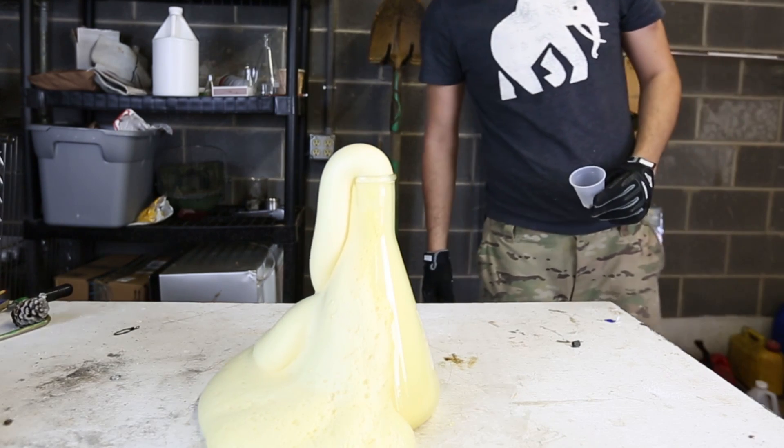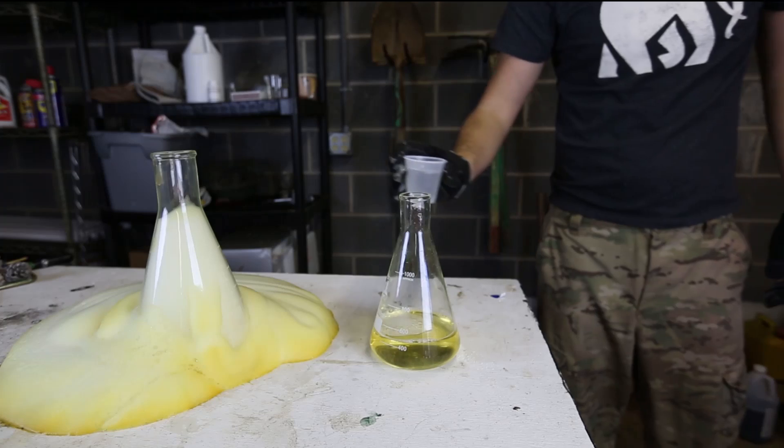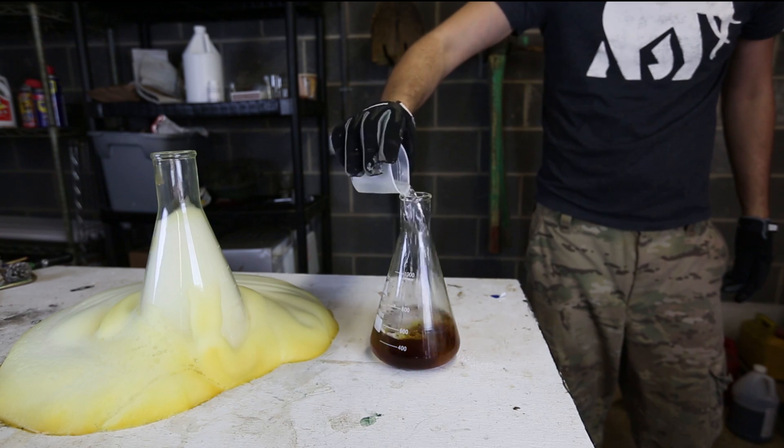That's a lot of foam! What do you guys think? We're going to try this again in a little smaller beaker. Got potassium iodide solution and hydrogen peroxide solution — pour it together.